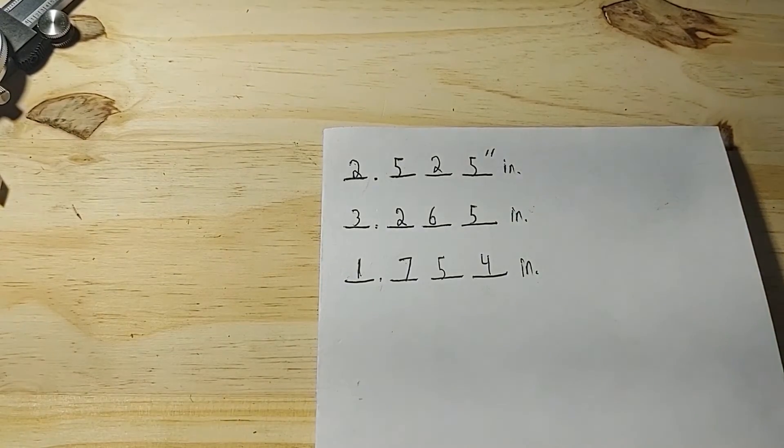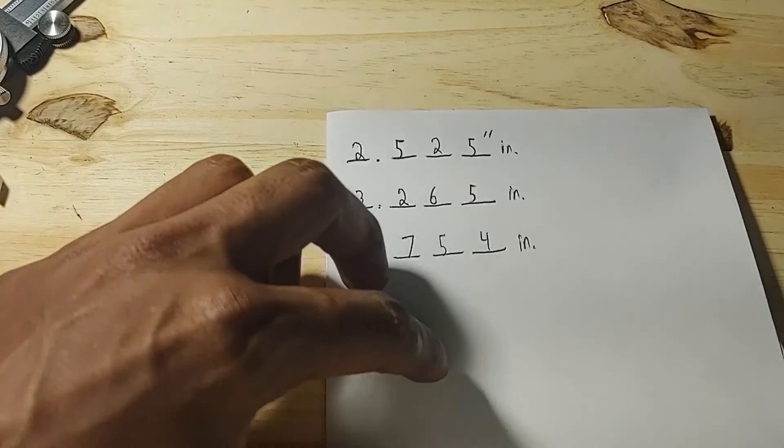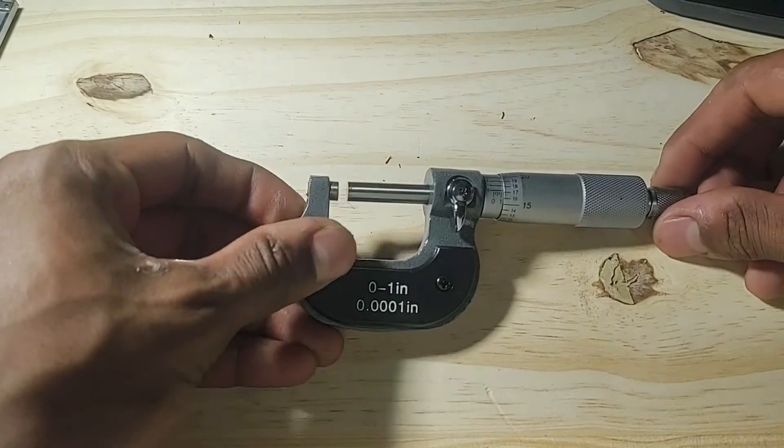Alrighty guys, thank you very much for watching. Stay tuned for another video on how to read Imperial Vernier Micrometers.